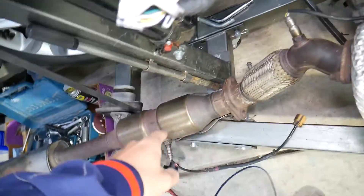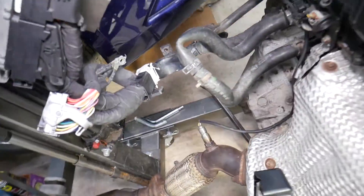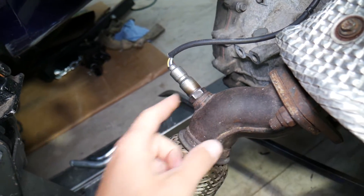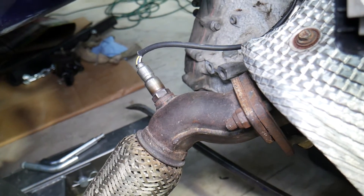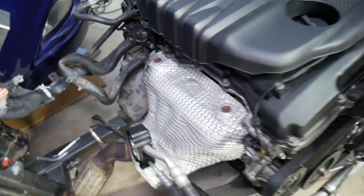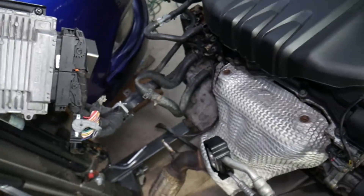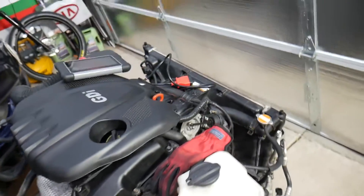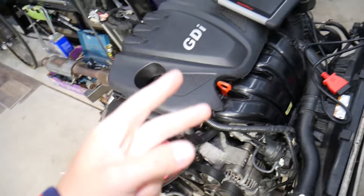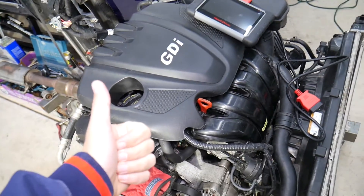Those are some of the most common causes. In some cases it could be a bad oxygen sensor — we'll have a video explaining how to test it, so check that out. Something you hope it's not: it could be a bad engine computer, which would need to be fixed or replaced. But most commonly, check for fuel problems and vacuum leaks first, then check the oxygen sensors and go from there. Hopefully this video will be helpful — thank you for watching and see you next time.